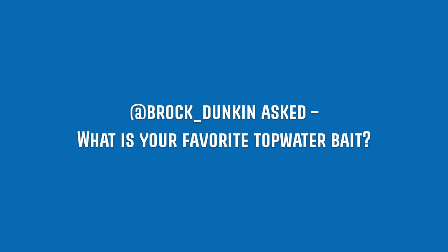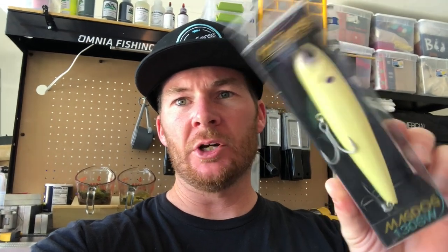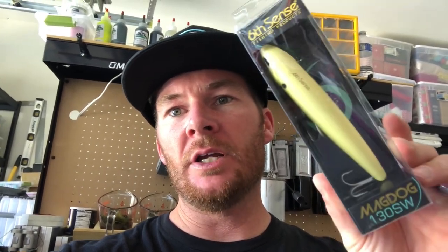Brock Duncan asked: what is your favorite topwater bait? I've had different favorites over the years, but right now it's the Sixth Sense MagDog 130. This one, as you can see, has the saltwater hook. A little tip: if you go on the Sixth Sense website and something's out of stock but they have a saltwater version, don't be afraid to pick that up — you can just swap out the saltwater hooks for your favorites, like Owner hooks, and you have the exact same bait as the freshwater version. It's not always the easiest to walk, but once you get it going you're definitely going to catch fish. Work it faster — the faster you work it, the better it works.